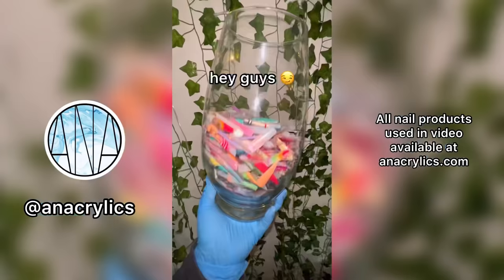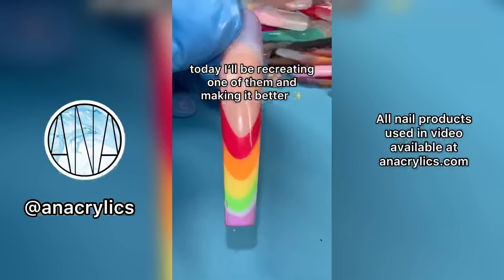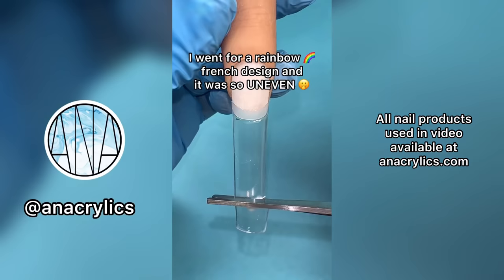Hey guys! As you all know, I have a ton of old practice nails, so today I will be recreating one of them and making it better. This is today's victim. I went for a rainbow friendship design and it was so uneven — so let's fix it.